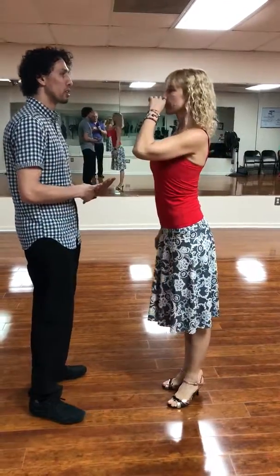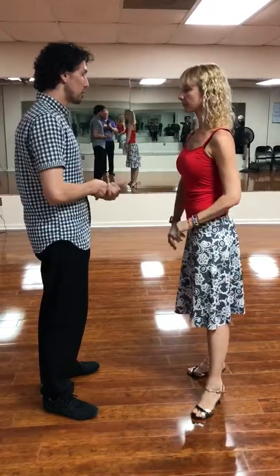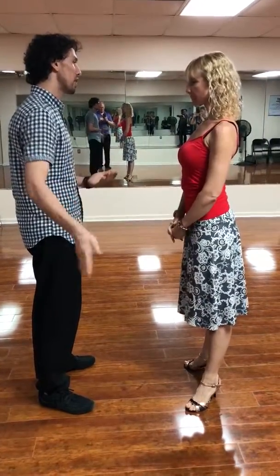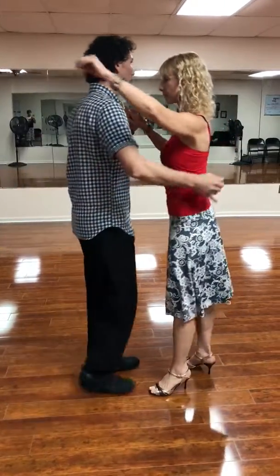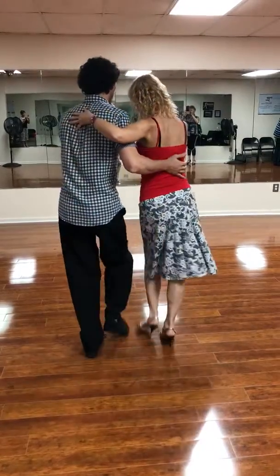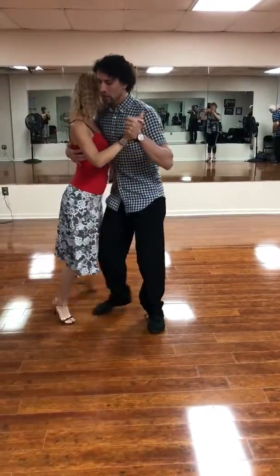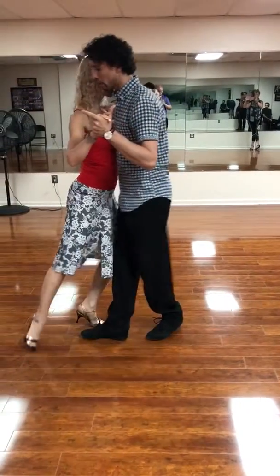We reviewed the gancho hook, then the swing where we were swinging the leg. This time, number one: we go to the side, we rotate, we give the sacada, bring the volcada, put the leg down, and get the hook out.